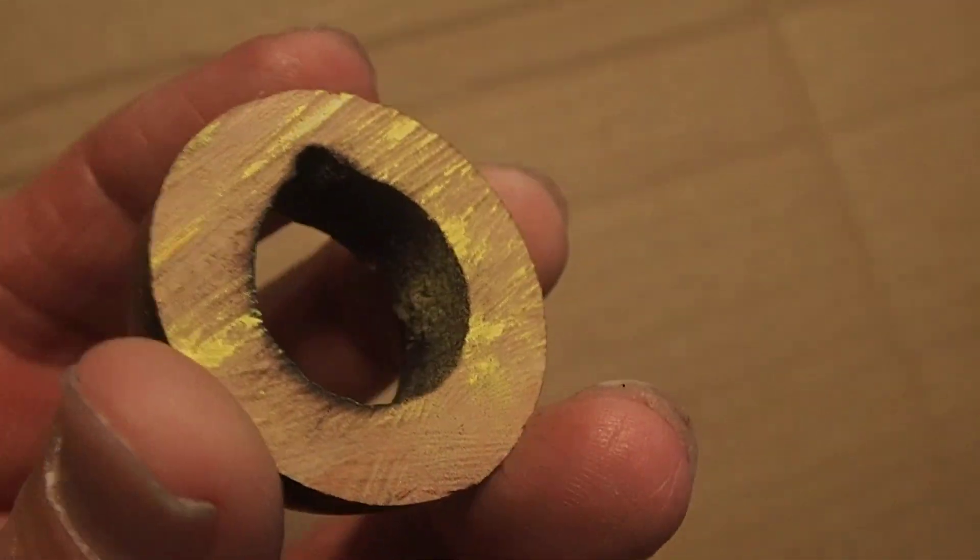Rather than mess about with that, I thought right, you're coming off. So I've taken off a good chunk there — I don't know, maybe not half an inch, but not far off — quite a lot.